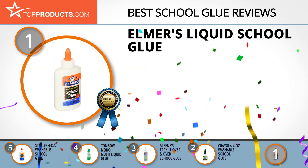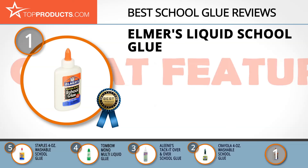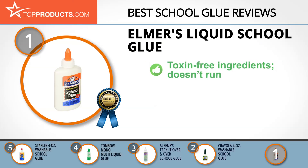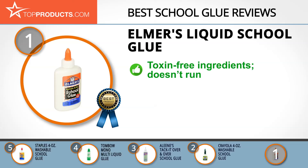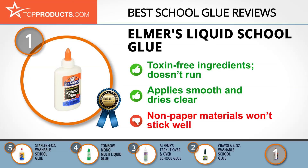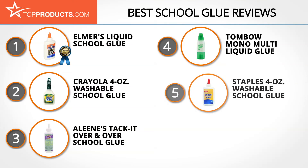Our top choice is Elmer's Liquid School Glue, offering a good array of features at an affordable price. Elmer's has been making adhesives and consumer glue for over 60 years, with toxin-free, safe ingredients designed to fuel creativity and enhance learning. The glue won't run, is safe for the whole family, washable for easy cleanup, applies smoothly, and dries clear, allowing you to adjust items before they set. However, it doesn't stick very firmly to anything other than paper over the long term.